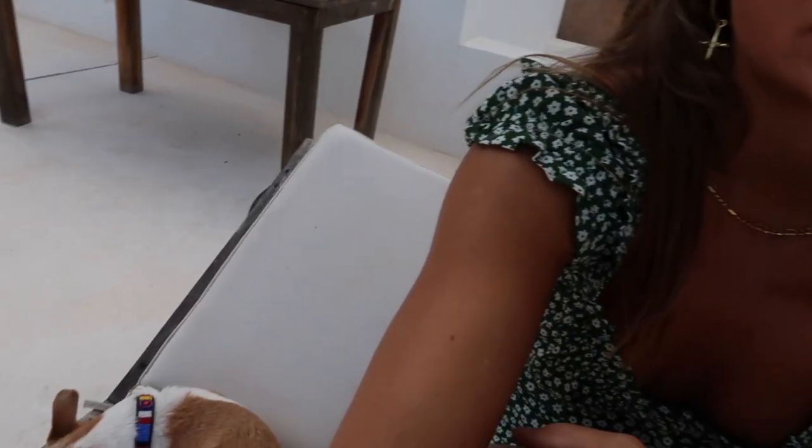Hi everyone! I thought I would do a show-you video of how I curl my hair. I do very beachy, messy curls — nothing too structured. I do the curls all in the same way. I'm just about to curl my hair so I thought I might as well film it. I'm just sitting out here with my dog, waiting for my hair to finish air drying.